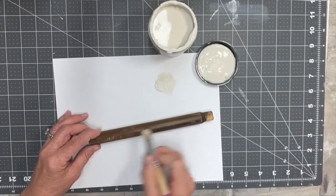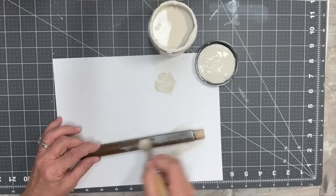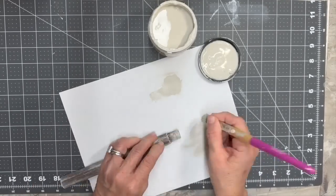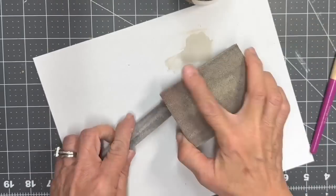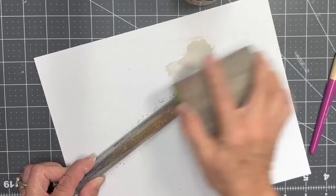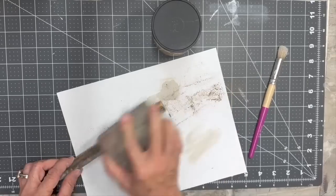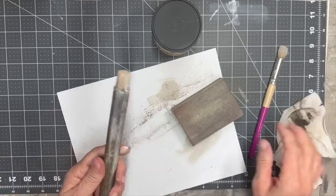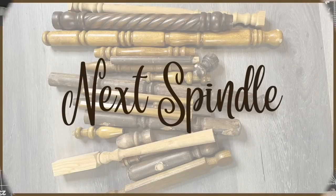Okay, next spindle. This is one of those little crossbars on the bottom of a chair between the legs — you know, when you're short like me you put your feet on this part. I'm just taking that Sawmill Gravy by Dixie Belle and giving it a little dry brush, then taking my 80 grit sand block and distressing it a couple places, always wiping it clean with my little piece of a t-shirt. That was easy peasy.